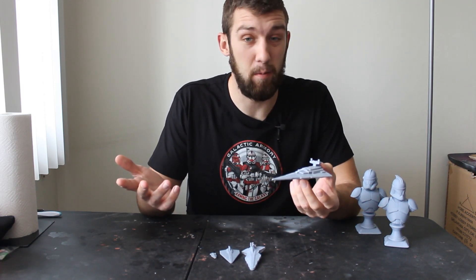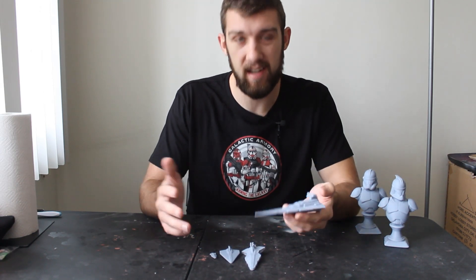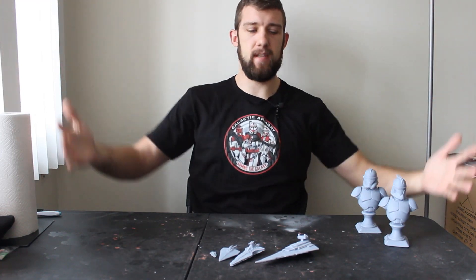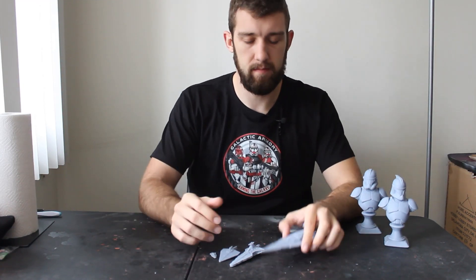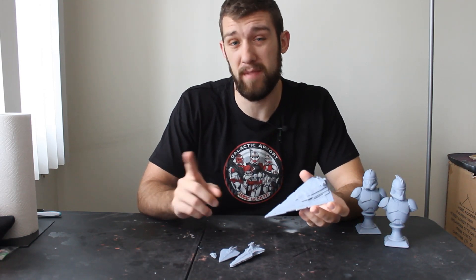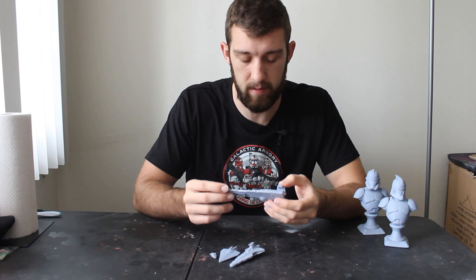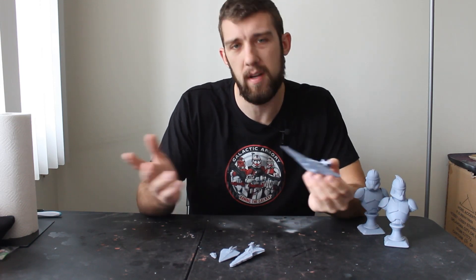I don't know if it would work, but I'd love to print a Death Star to scale with that — it would be absolutely huge, like the size of this table or even bigger. And that's just Death Star One — Death Star Two is so much bigger than that; the scale is crazy.